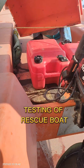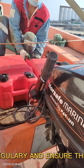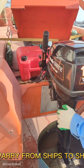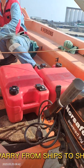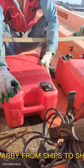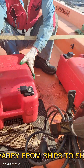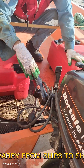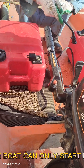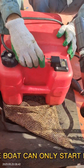Testing of rescue boat. It is very important to test this equipment regularly and ensure it is functioning well for the sake of safety. Everyone on board must be familiar with how to start and operate this kind of equipment. This equipment may vary from ship to ship but the principle and function is the same. This is used for rescue, so we will show you the procedure to start it. Preparation and procedure may differ from yours. This rescue boat can only start by manual crank start lever — non-battery starter like others.